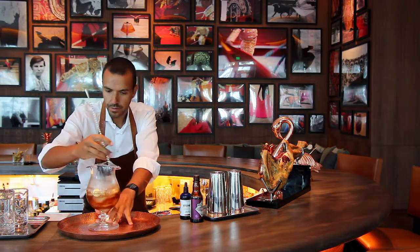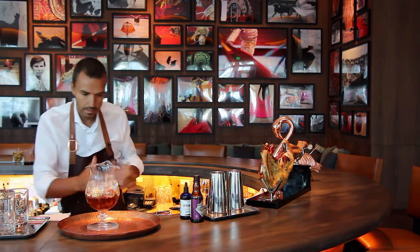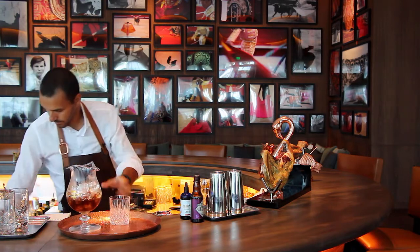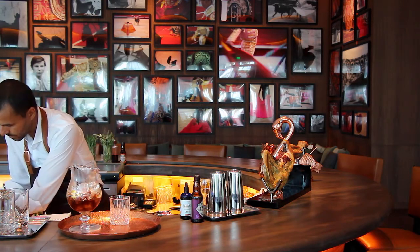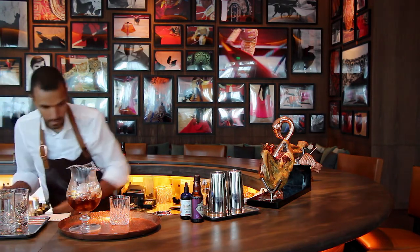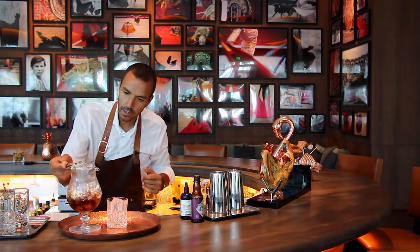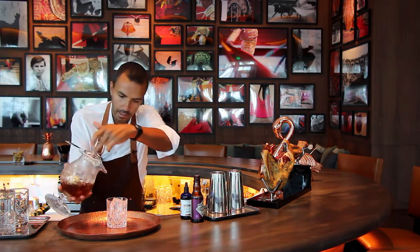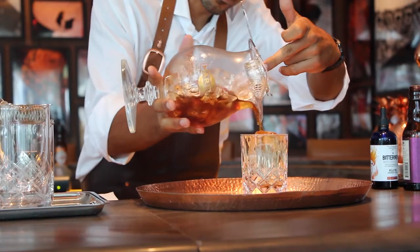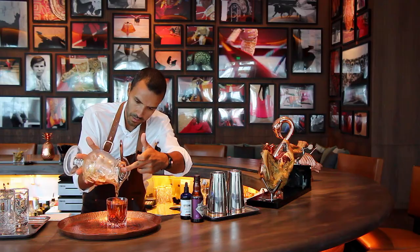The drink is served in a rocks glass. We use a hand-cut crystal glass with a block of ice. A single block holds the temperature and less dilution comes into play with a large block rather than small individual ones.